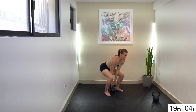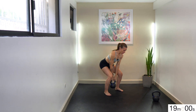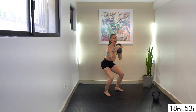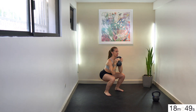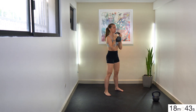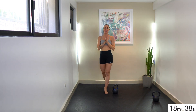We'll go back into the goblet clean to squat. You could also try a few where you clean, drop into your squat, and then stand up. Feel free to take just a few goblet cleans to squats if you want to get in another set of those overhead marches. If your overhead was feeling a little shaky, maybe take a few more marches each side.